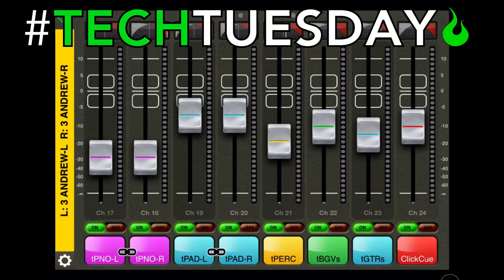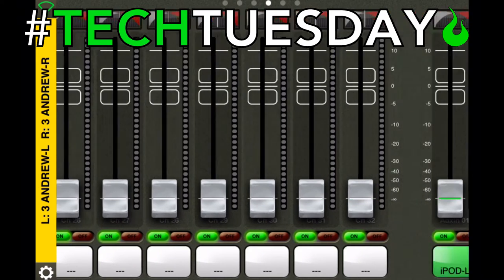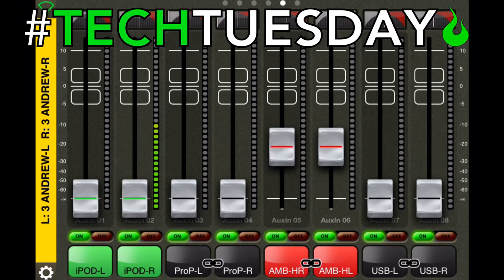Over on the next page, this is where we have all of our pre-recorded tracks. We had a very small band for this event, so we had pre-recorded piano, pad, percussion, backing vocals, guitars, and then click and cue. The click and cue is going to be very important for today. And finally on this last page, these ambience microphones are going to be one of your best friends as a person on stage. They allow you to hear the sound of the room and the crowd singing. Most people who have problems with in-ears can't hear those things, so these microphones give you that sensation while still allowing you to keep your in-ears in all the time — which is the healthiest, safest way to go.